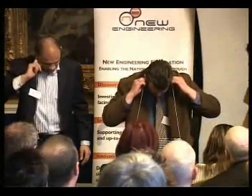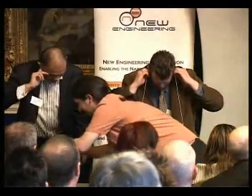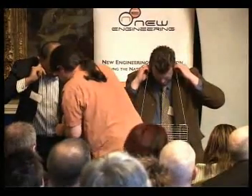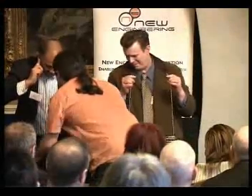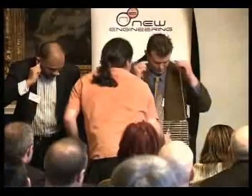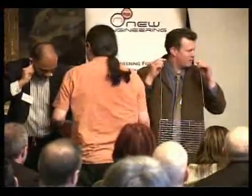What can you hear? These guys have wrapped the string around their fingers, and they've got their fingers in their ear, with the oven shelf dangling free, and they're hitting the oven shelf now, after looking like a geek. That's your observation. What are you hearing? It was amazing. It's almost like the rain gone.